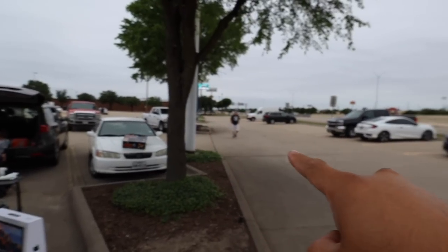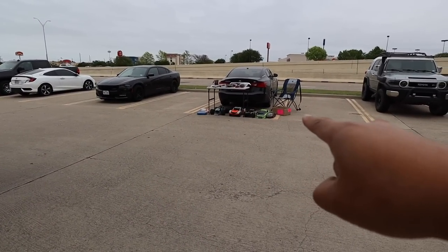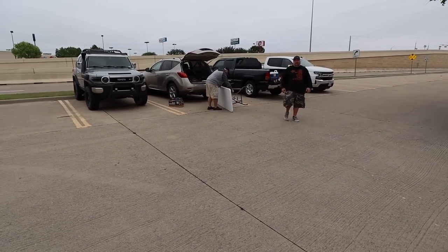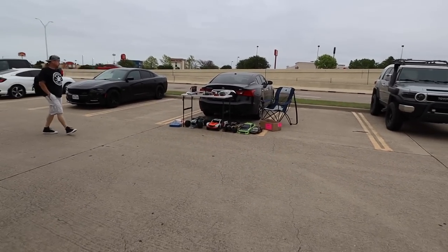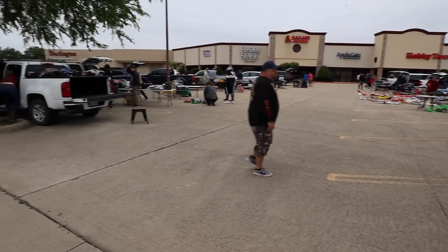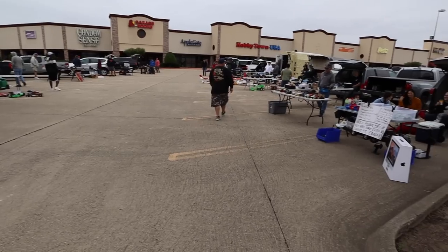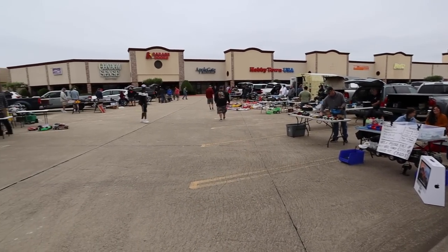There's a table out there and then this table right here that's got a Revo and some other cool stuff. There's still people getting here — I think it's just past 8, this thing started at 8. This is a good one. I figured this was going to be a good swap meet because this one got moved around a little bit, and when it got moved there were a lot of people that were upset. So that means there were a lot of people planning on going.